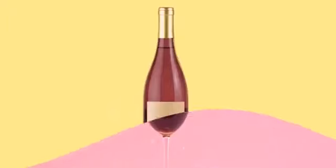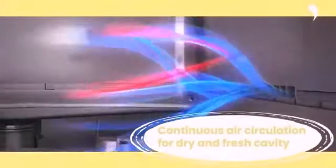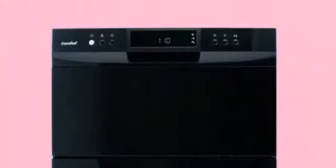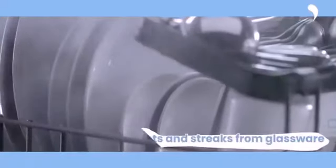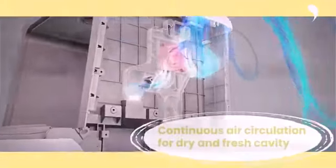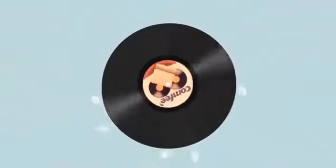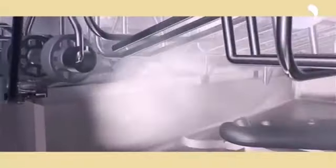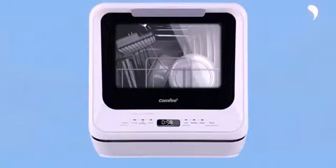Simple digital controls make operation easy with a capacity of two place settings in the Comtee countertop dishwasher. It offers five wash cycles just like the Fabeware: normal, rapid, fruit, glass, and steam. With the capability to heat to 192 degrees Fahrenheit, this Comtee countertop dishwasher provides better cleaning and sanitizing power than many competitors, though detergent quantities should be checked for maximum performance.